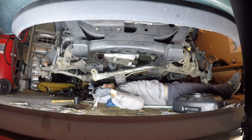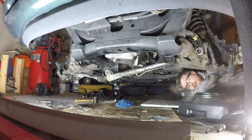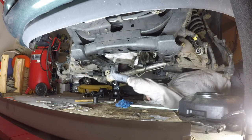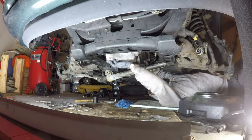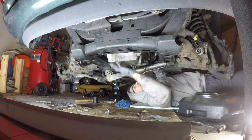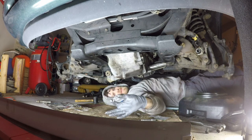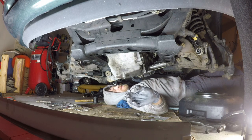I think if I remove these transmission cooler lines, that will help me out. Let's see if she'll come off. Son of a bitch — that's no good. Now I've got to find out what I broke. I don't know what this is, but I broke it when I was trying to use the hammer to pull this thing off.